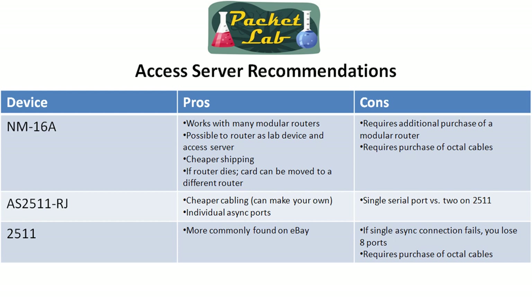One big benefit, especially for people overseas, is that the shipping is going to be a whole lot cheaper because you're just shipping a card. The card is probably the size of a small paperback — significantly smaller and lighter than a full pizza box-sized router. So you may be able to buy something in the United States and get decent shipping rates, whereas you probably won't with any of the other choices.